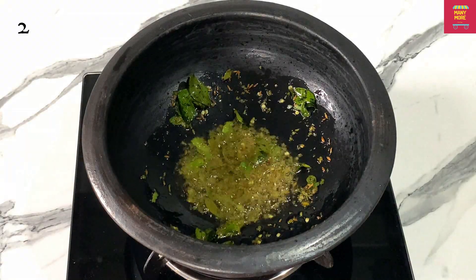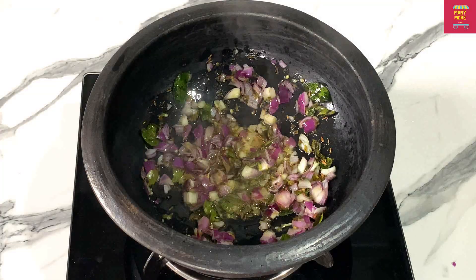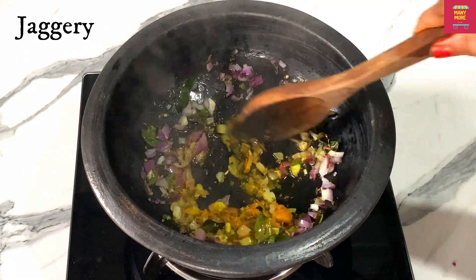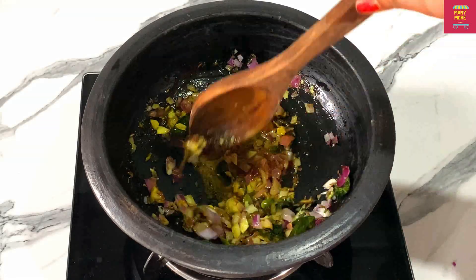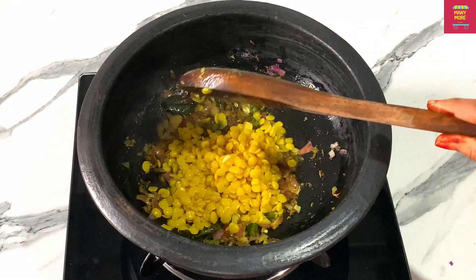Check the recipe in the description box. Then we'll fry it with medium season. Let's fry it and mix it a little bit.